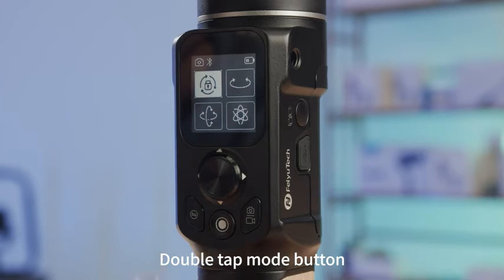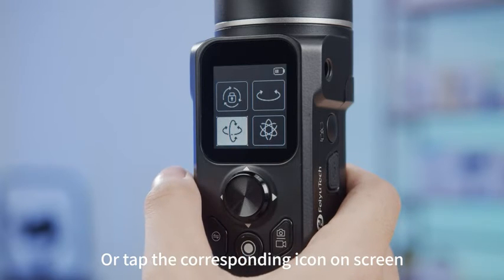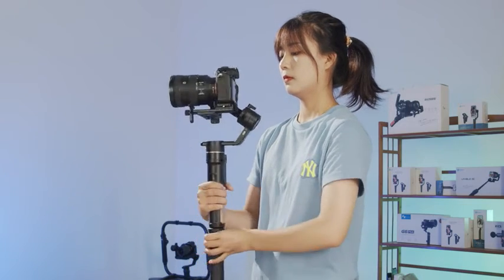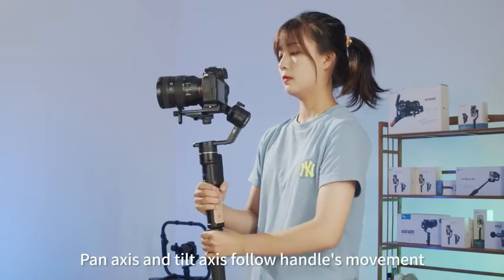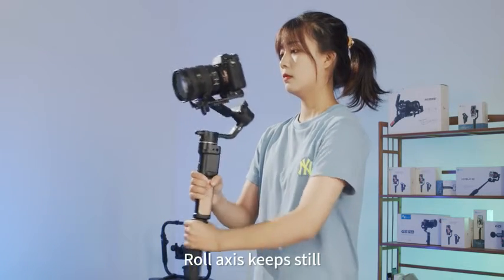Double tap the mode button, or tap the corresponding icon on the screen, to enter follow mode. In follow mode, the pan axis and tilt axis follow the handle's movement, while the roll axis keeps still.